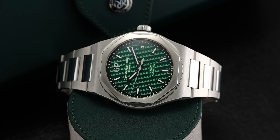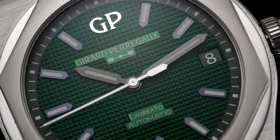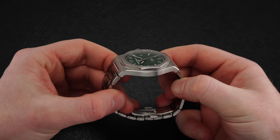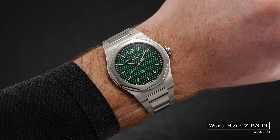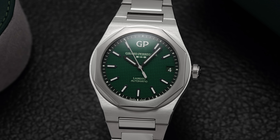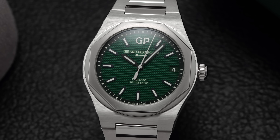The 42 and 38 millimeter options both look fantastic — the dial is beautiful, and the watch just wears well on the wrist. Because of how they angle the end links, this is not as imposing a presence as some other integrated sports watches, wearing a little more true to size. We've seen oversaturation in the integrated sports watch market, but the GP Laureato might just be the best alternative to the Royal Oak while also being a watch that has its own laurels to rest on.